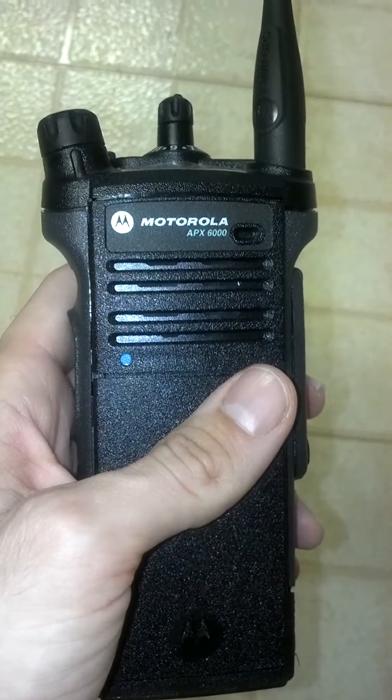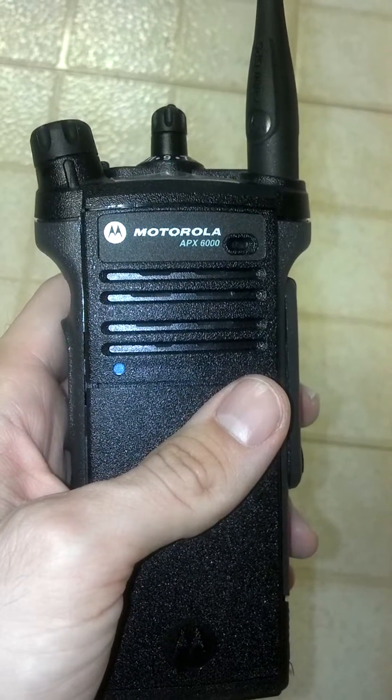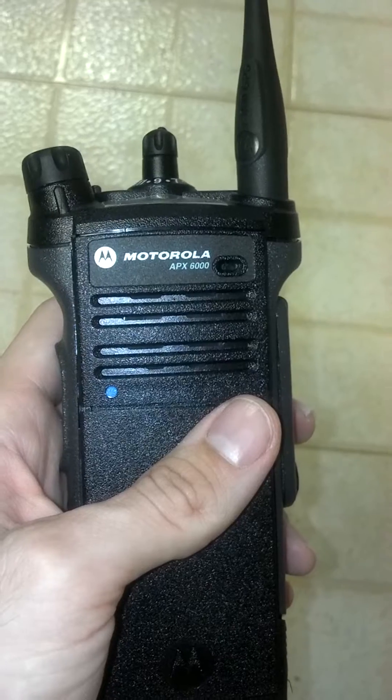This is the Motorola APX6000 Monoband Portable Radio. This particular radio is an 800 MHz version, programmed with interoperability frequencies.